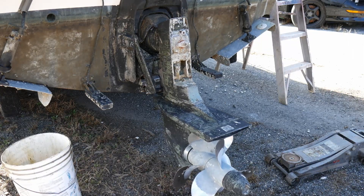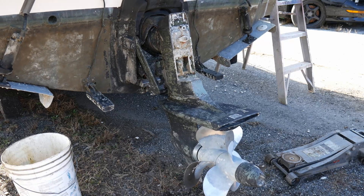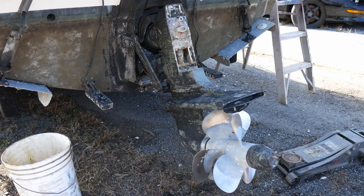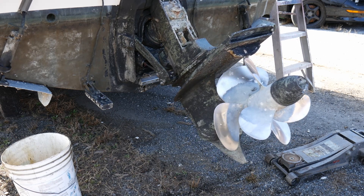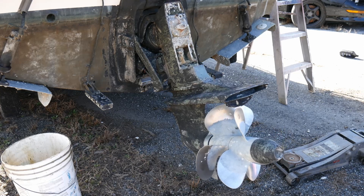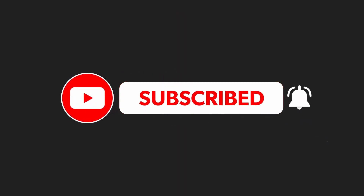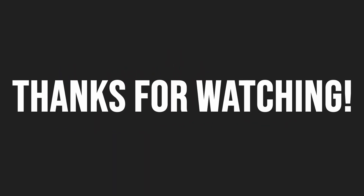Make sure the trim pump reservoir is full before doing this. To bleed the air out of the system, operate the drive up and down at least three to five times until you stop hearing air in the system. Make sure to pause between each up and down cycle to not burn out the trim pump. Check for leaks and then top off the trim pump.